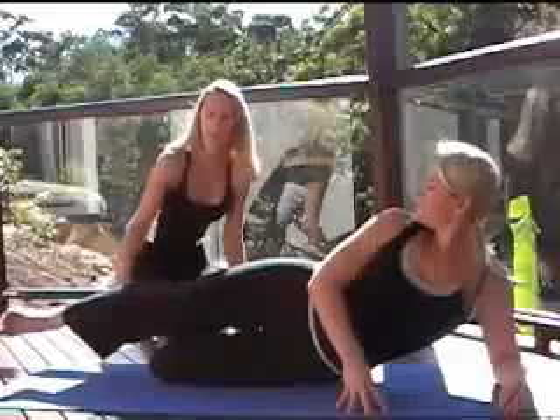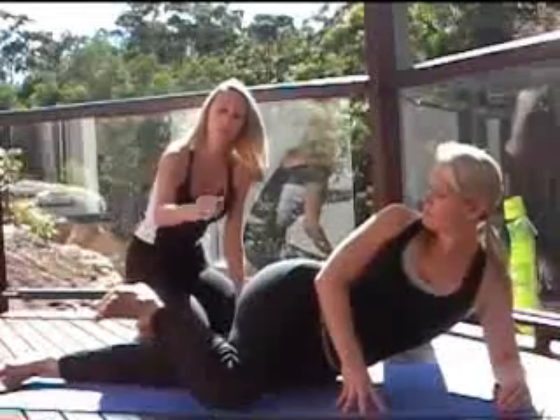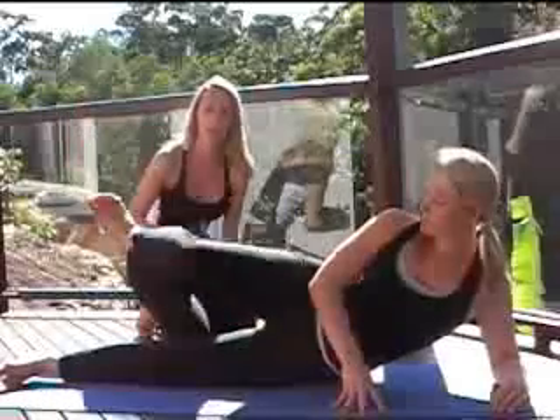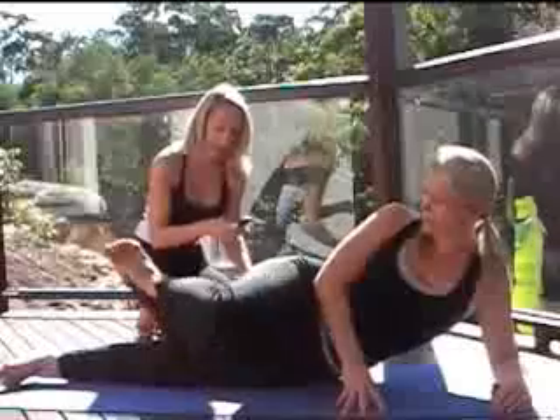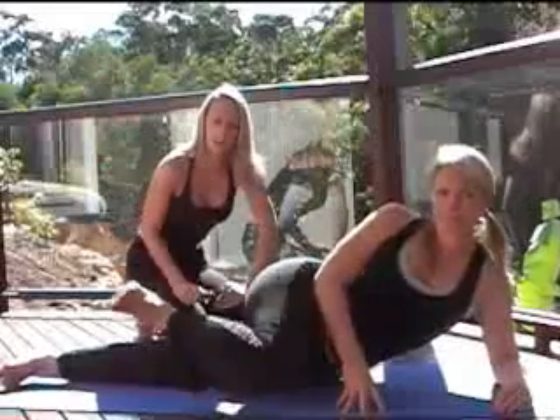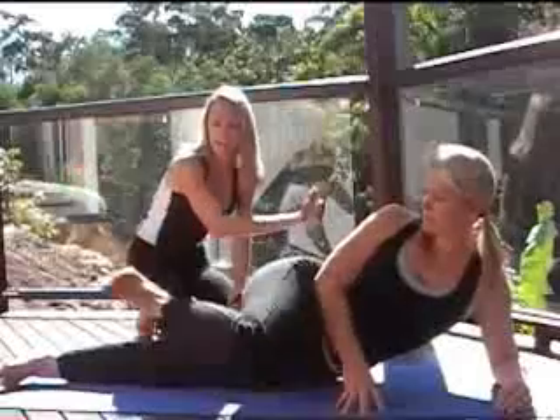Now Sharae is going to bring that bottom leg back out again. She is going to keep her foot flexed, drop it over the front, and push out. She pushes it in and pushes with the heel — in, then push out with the heel. So it is straight out to the side: in and push straight out.